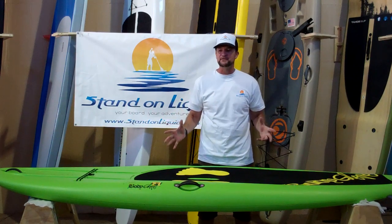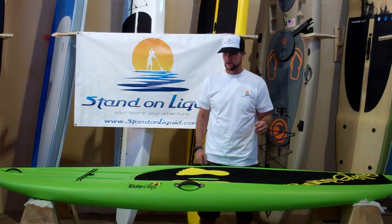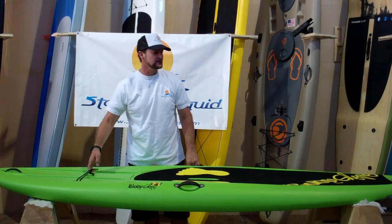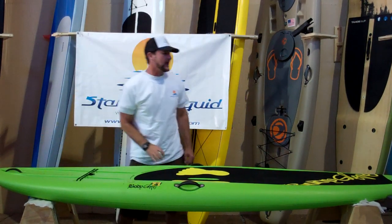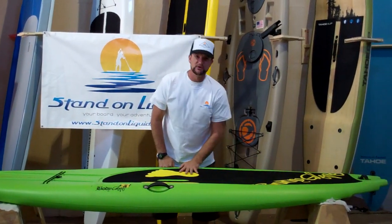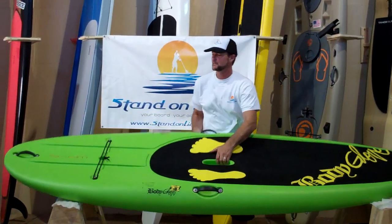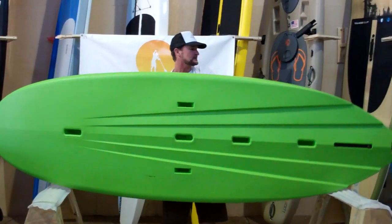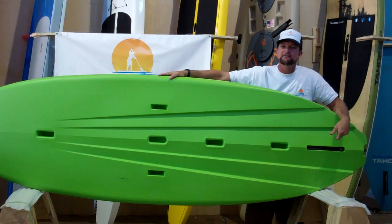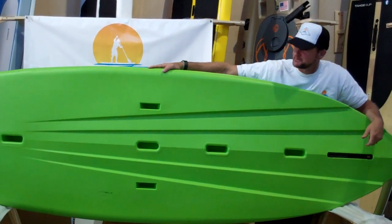I want to talk about a few features on this board from the Body Glove Wave that will be of interest to you. It comes standard with tie downs on the front here — you can put your life jacket underneath. It comes with handles on the front and on the rear, a nice smooth deck pad comfortable for your feet, a handle to carry it, and a traditional fin box at the bottom right here. All of Body Glove's boards come with a fin, and other fins will also fit in this fin box.